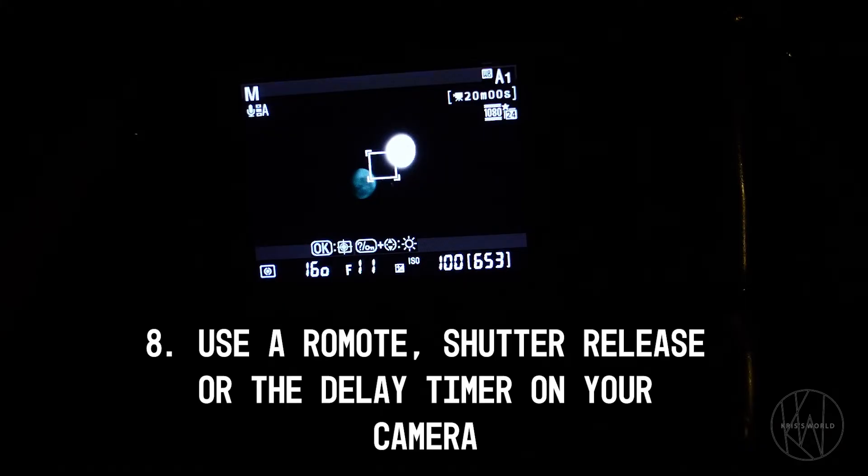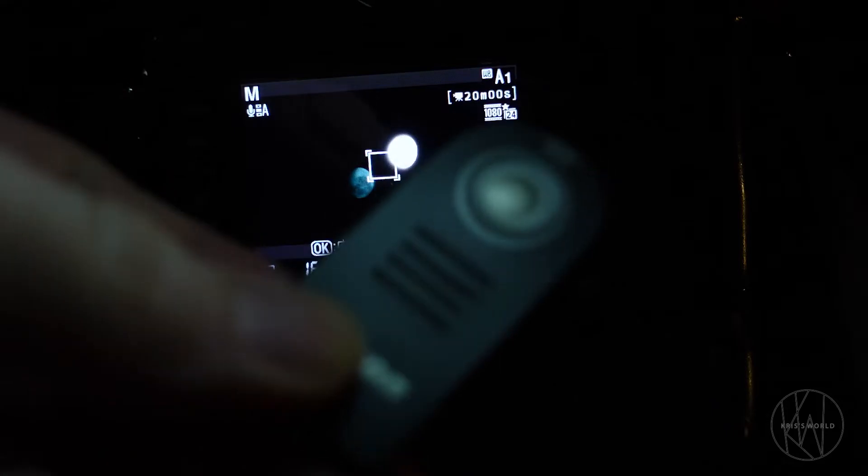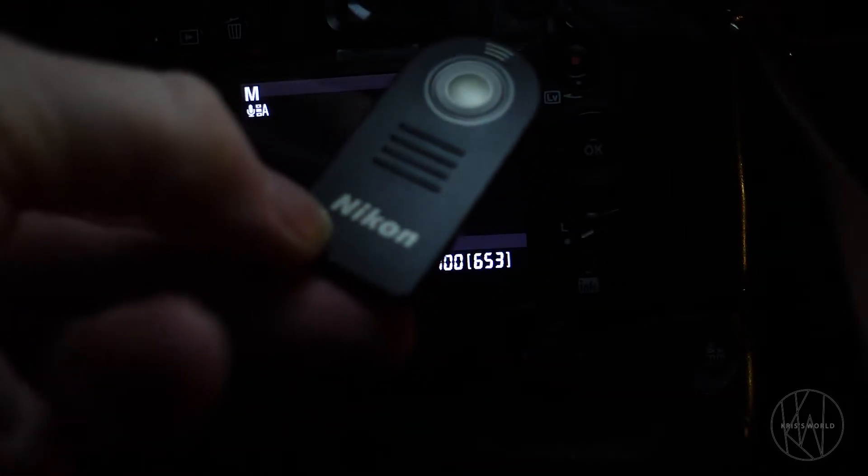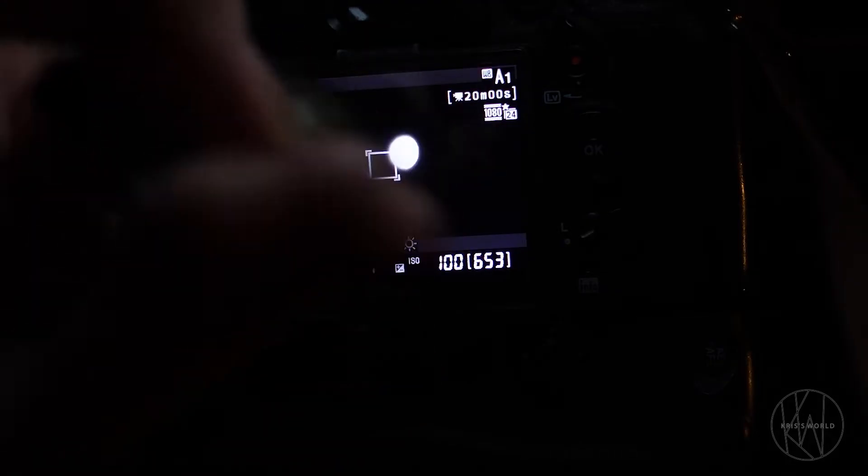I am using a remote. I am using a Nikon remote for this — just the basic remote, nothing special. It is the ML-L3.